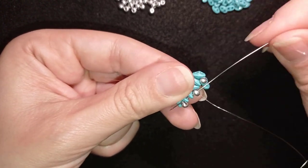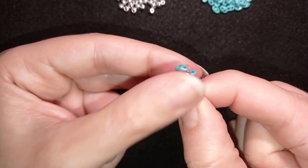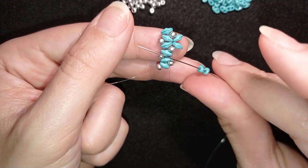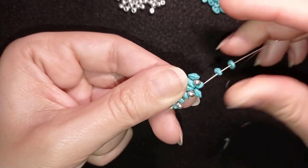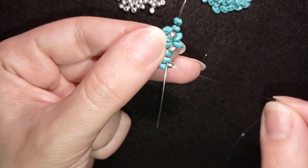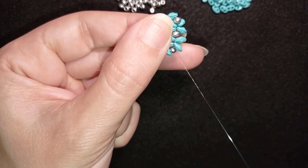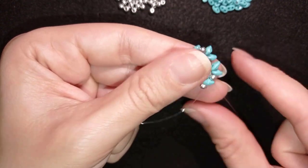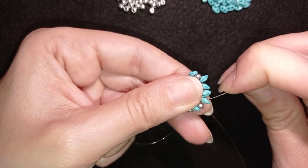I repeat this step: go through the 8/0 and through the following two SuperDuo beads, take two SuperDuos, go back through those two and through those two here. I have the same thing — a loop between those two.